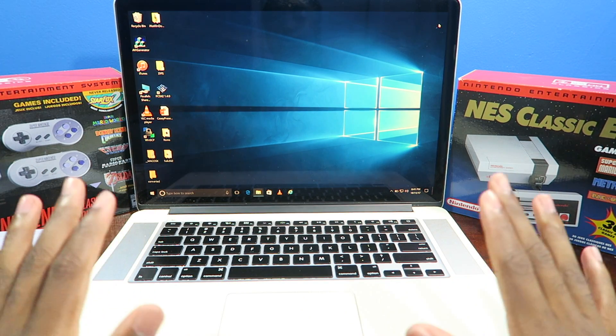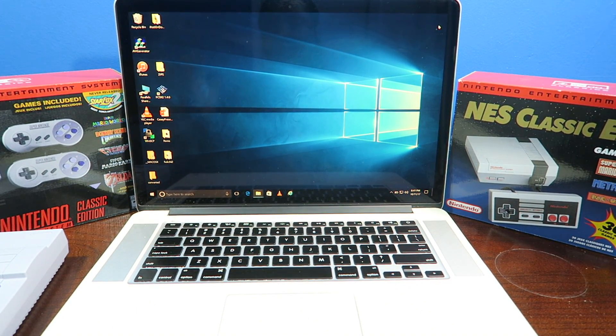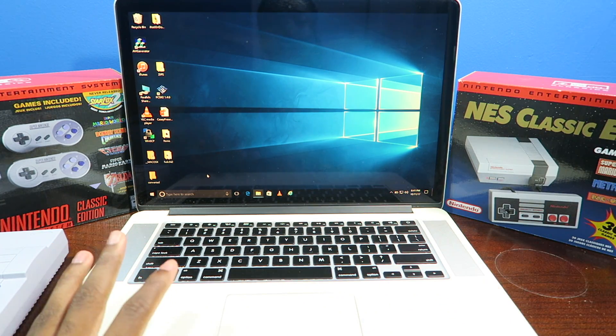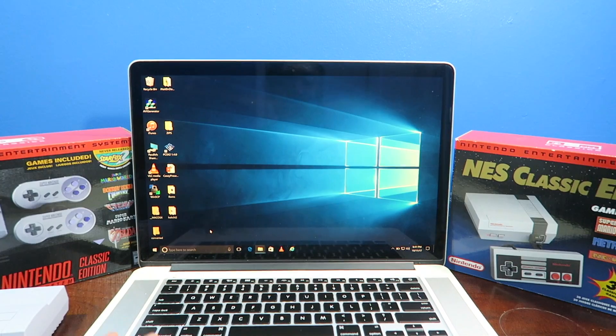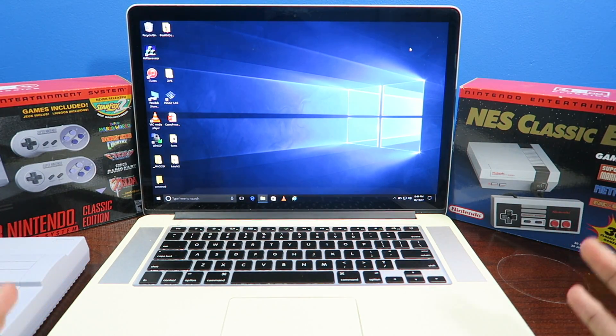Now if you want to do this method, try this at your own risk. Don't blame me for your mess-ups. And another thing too — you will need a Windows computer. Quick little disclaimer: you will need a computer running Windows.